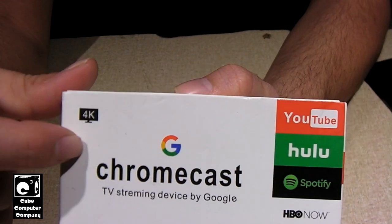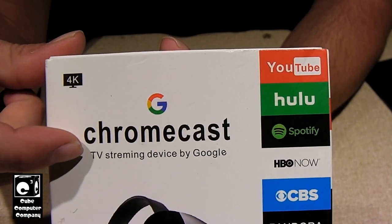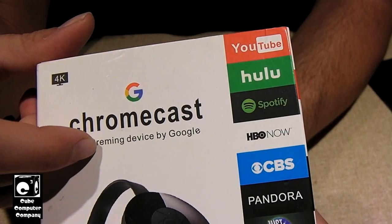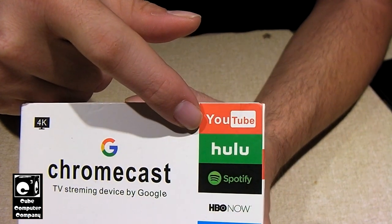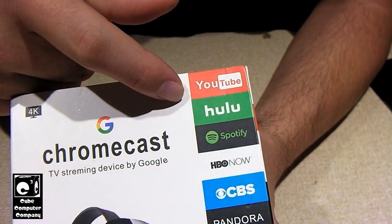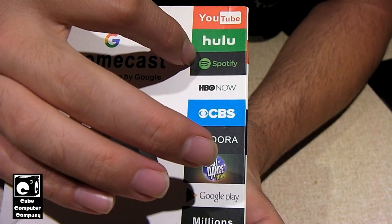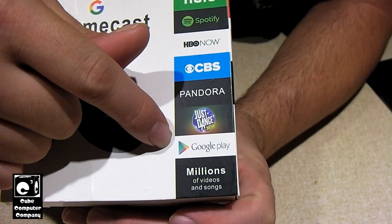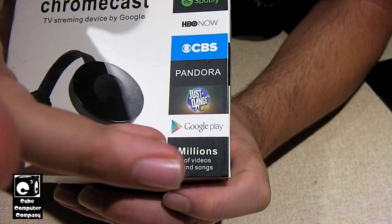If you look here, they use Arial font instead of the actual font that Google used. You can see 'TV streaming device,' 'Streaming device by Google' — again, Arial. And of course, misspelling 'streaming.' You've got to love that knockoff of the YouTube logo, and it's not even the current YouTube logo — that is the older YouTube logo, and it's a horrible knockoff. They've also knocked off the Pandora logo. It's just Arial there. The Spotify, HBO Now, and CBS logos look legit. It's got the old Google Play logo and 'millions of videos and songs,' probably in a different font than the actual Chromecast device.